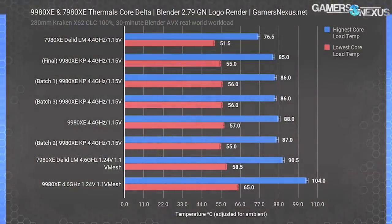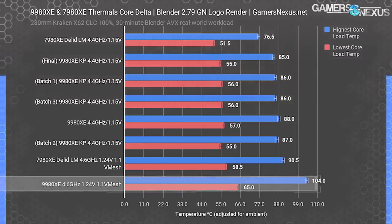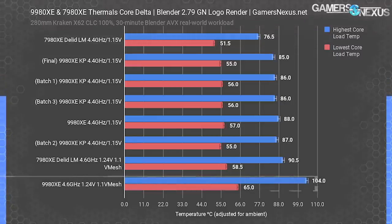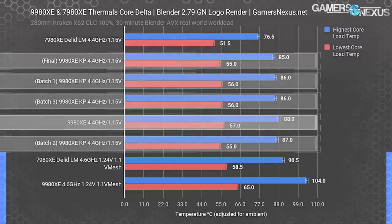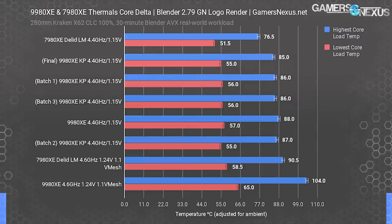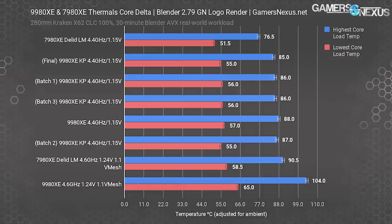The big question now is whether we improved the core-to-core delta, because that's where we saw the worst performance in our original testing. We previously observed a max versus minimum core difference of about 39 degrees on the 9980XE under a stress test pegging us to the maximum package temperature of about 104 degrees Celsius. Under the 4.4 GHz and 1.15 volt overclock, we were closer to a 30 degree delta. Even the 7980XE only saw an improvement to 25 degrees core-to-core when we used liquid metal. That's exactly why we thought lapping would post a bigger improvement. But we lapped the 9980XE, which means we're still dealing with an interface between the die and the IHS that we haven't controlled — it was made at the factory.